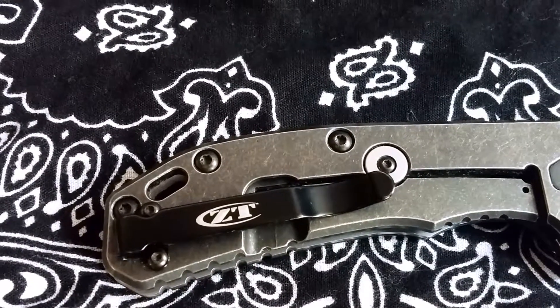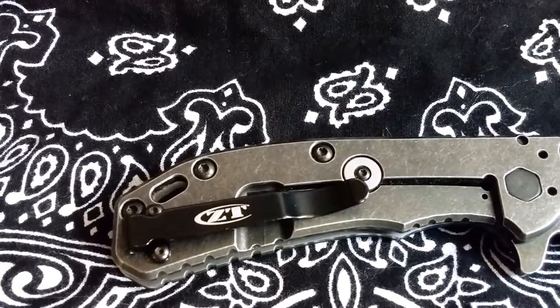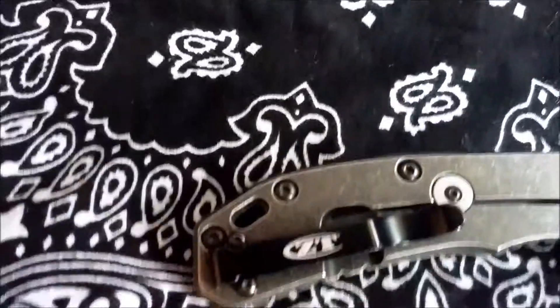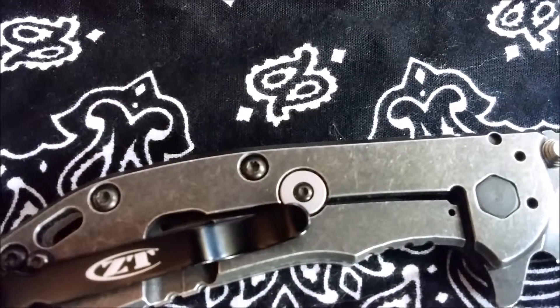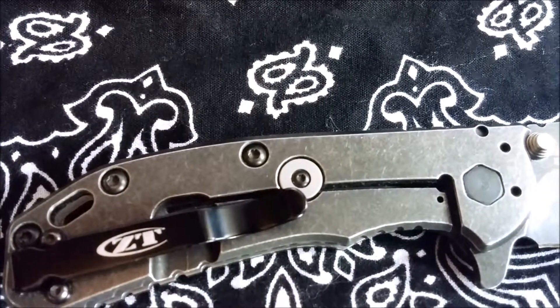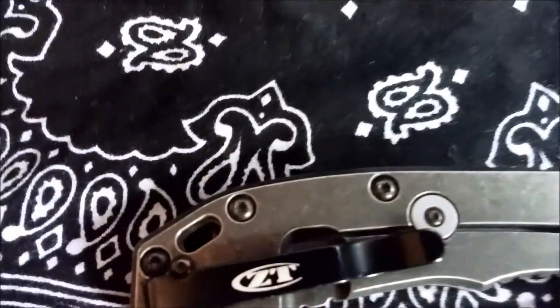Here we have the standard ZT pocket clip, which has got a nice retention — it's not too tight, but not so loose that it's going to fall out of your pocket. We have a large lanyard hole suitable for paracord. On the middle of the handle, we have a frame lock with a lock stop to keep it from over-traveling. It uses Torx hardware on both sides.